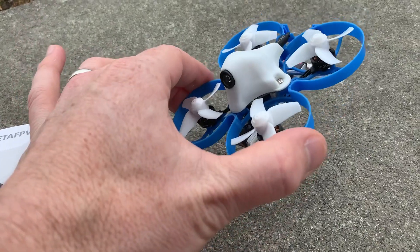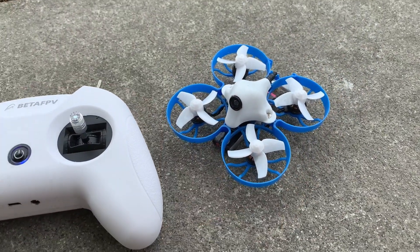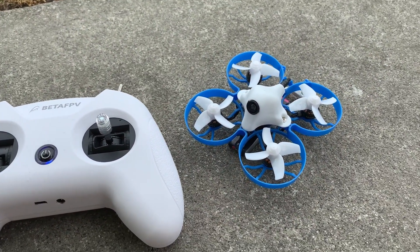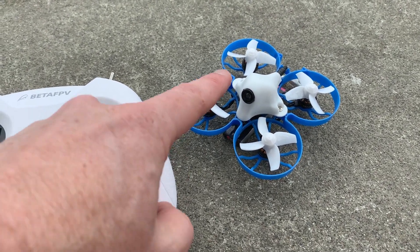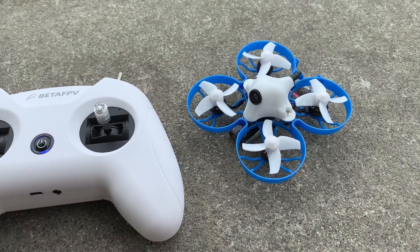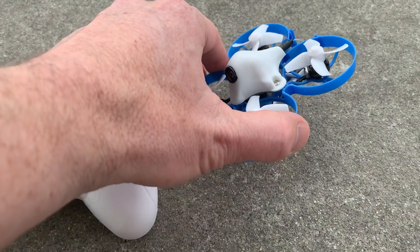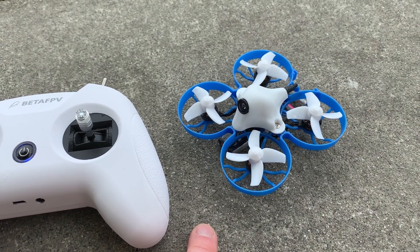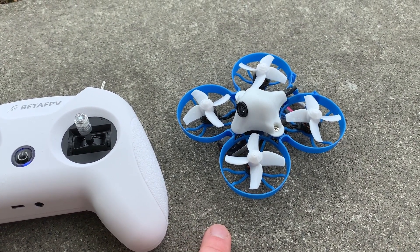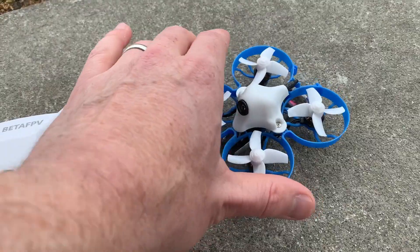That's about what I would expect for a whoop with a built-in receiver. It's going to be plenty of range for the backyard, for racing, or for a small park. If you really want to push the range, you're going to be hitting the limit because of the receiver, and this one is running D8 protocol. That's what I run on all my FRSky whoops because it's faster and lower latency than D16.